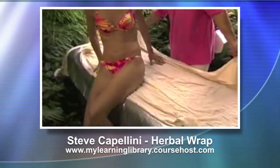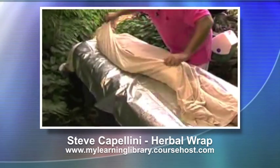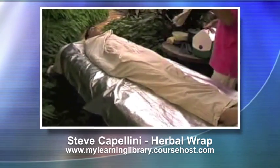You can lie down on your back with your head at the other end and immediately cover her up. Then you take your second hot sheet and put it on top.